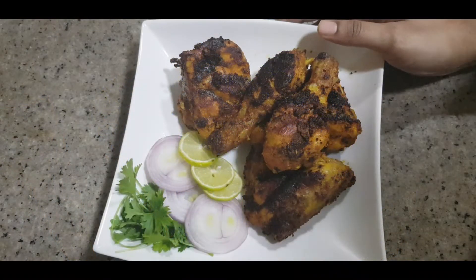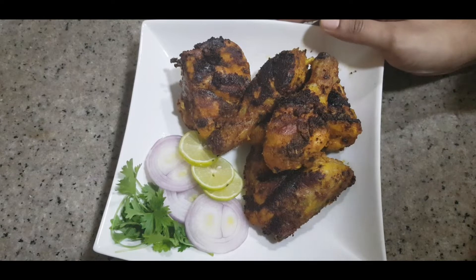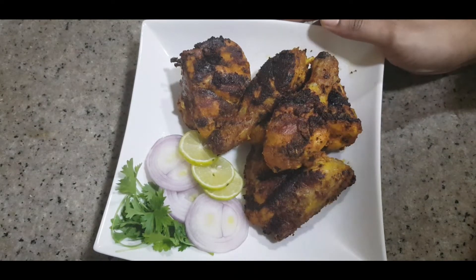Hi friends, welcome back to the kitchen. Today I have a very easy recipe for you, and we will get it ready.